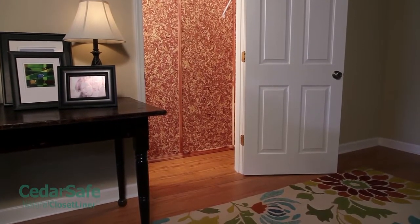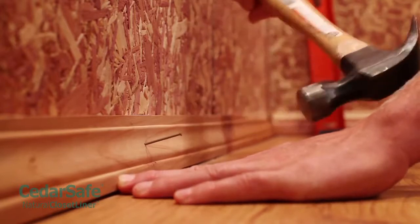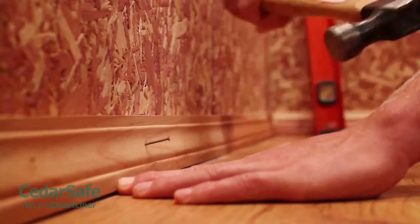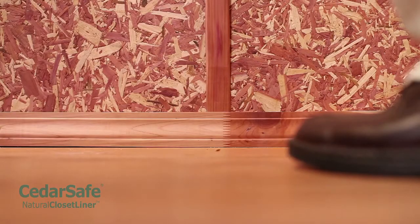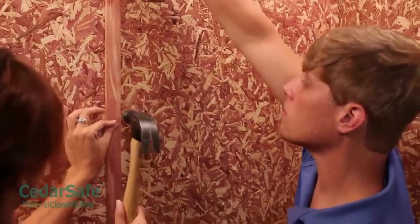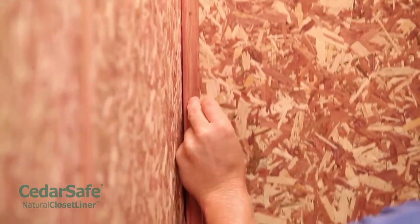Cutting and fitting is usually required above doorways. Nail or glue CedarSafe cedar molding over your panels for a professional finish. Nails should be hammered in along the studs. Install any base molding first, then crown molding, followed last by corner and style molding.